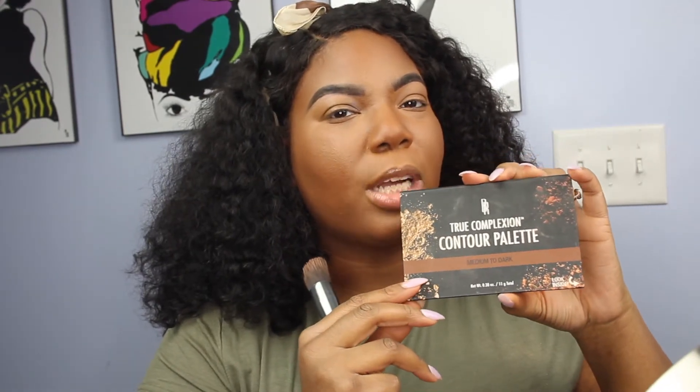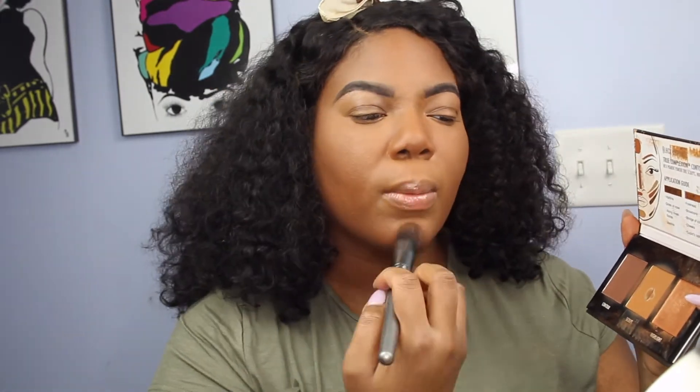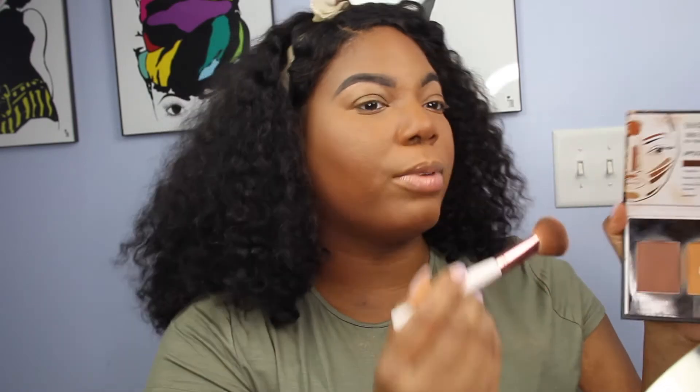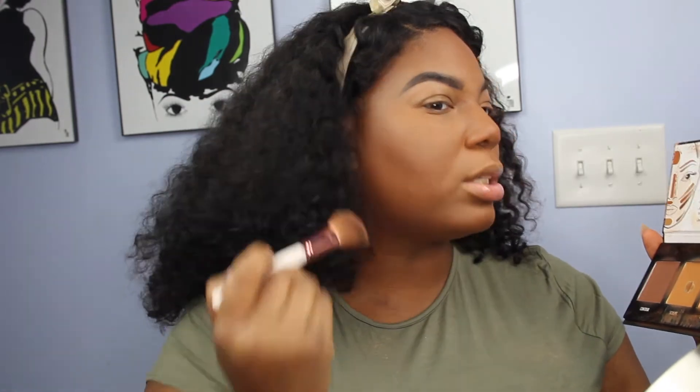Next up is my Black Radiance True Complexion Contour Kit in Medium to Deep. I'm going to take the middle sculpting color on a flat, densely packed brush and put it everywhere that I highlighted. Then using an angle brush, I'll dip into the contour section — you really don't need a lot because it's very pigmented — and start with small brush strokes going backwards into the hairline to make that contour really deep. Blend up, never down. Take whatever's left and go around the hairline, under the chin and jawline, and down the sides of the nose.